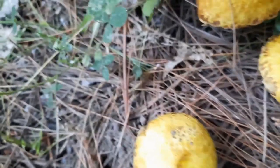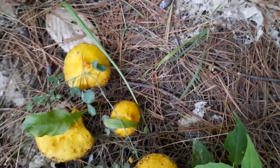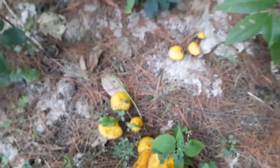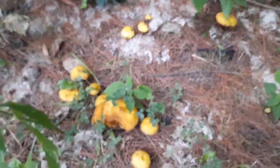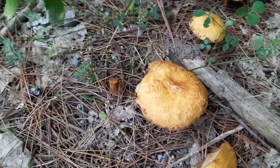The caps, as I mentioned before, are quite slimy. You wouldn't think that they're edible, but they are. They get a little dingy yellow, as you can see with age, with reddish brown patches.